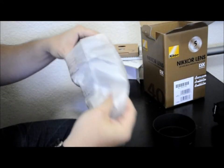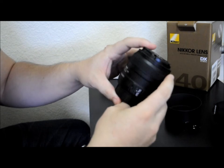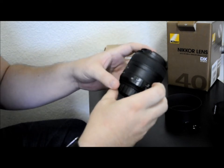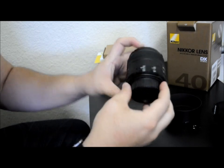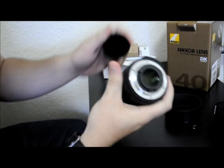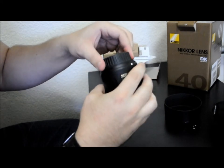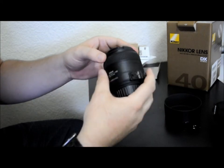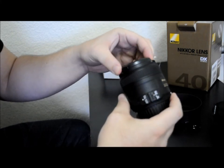So here's the lens. It's pretty small — not too much bigger than your standard 18-55 kit lens. Of course, it does have a metal mount, so it's pretty high quality as far as the cheaper Nikon lenses go.